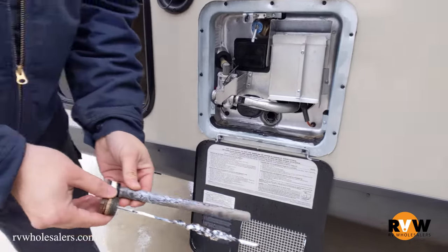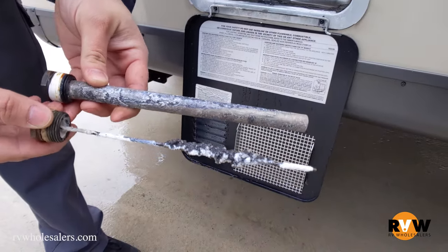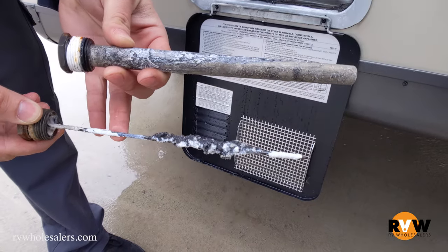This one right here is going to be about 25%. The manufacturer recommends that when you get down to about 25% left on this rod, that's when you're going to want to change it.